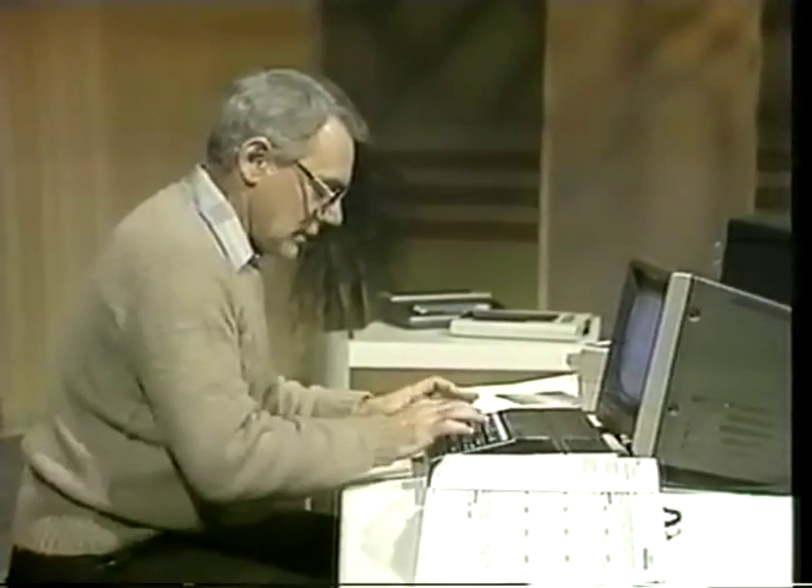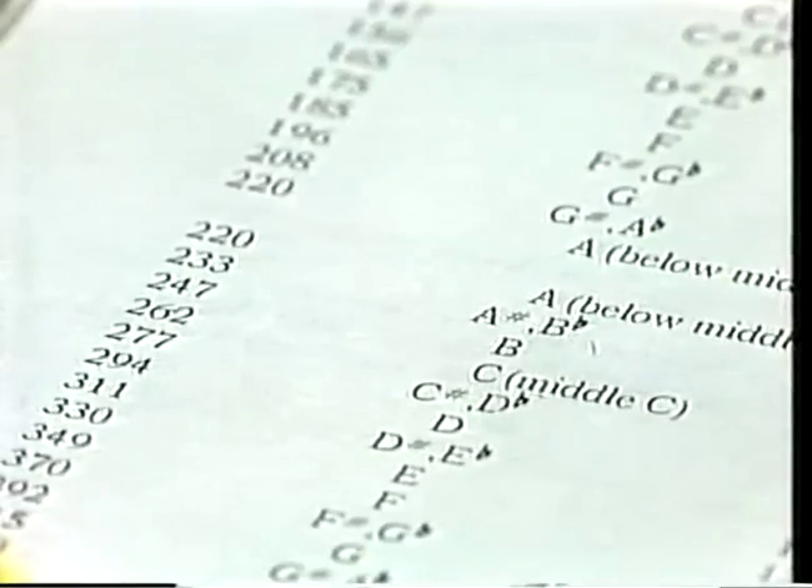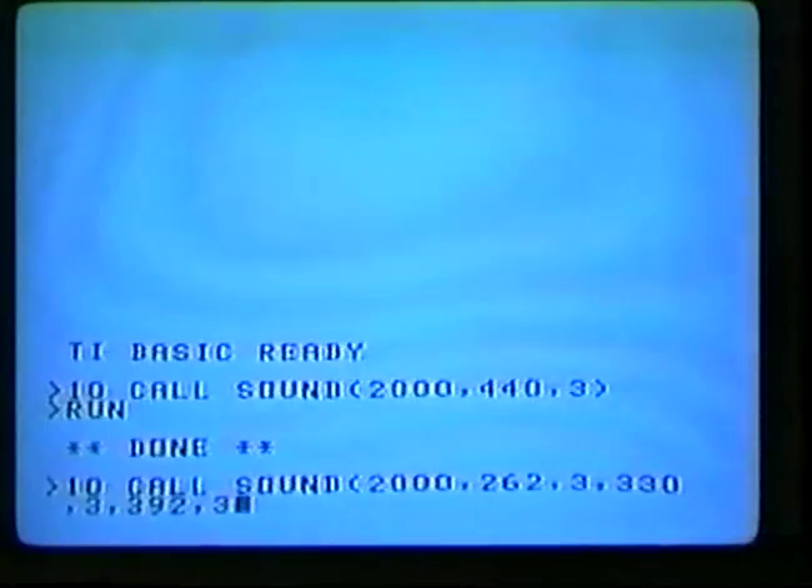Here we are — 440, A above middle C. See if you can program a chord — the chord of C, for instance, which consists of C, E, and G. Let me try this myself. Line 10: CALL SOUND, bracket 2000, comma — middle C is 262, comma, loudness 3. And now E which is 330, comma, 3. And G, 392, comma, 3. And run.